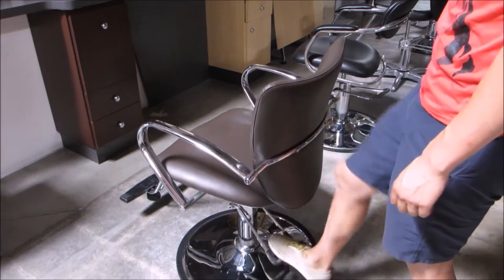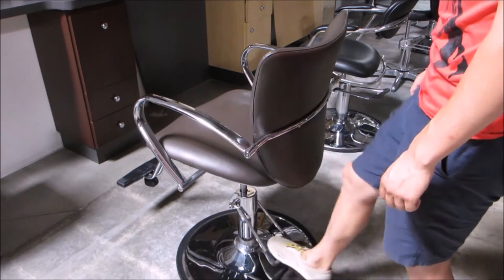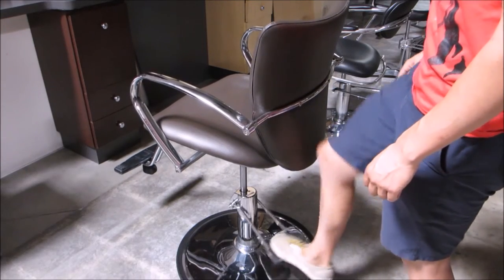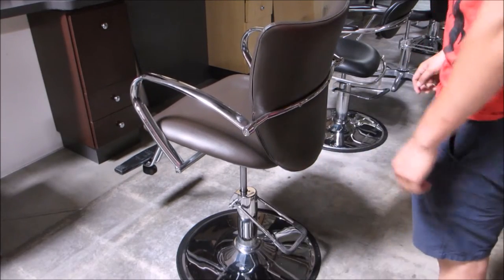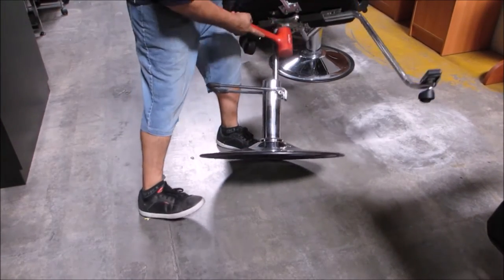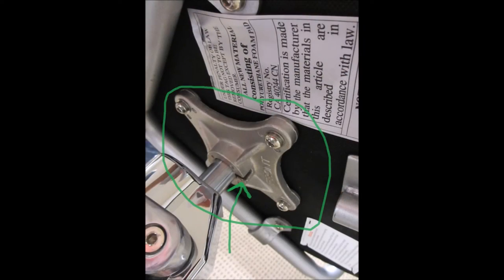To remove the styling chair seat from the hydraulic pump, first pump your styling chair as high as possible. Then use the rubber mallet to hit the bottom part of the seat. But be careful — only hit the metal area located on the center of the seat to avoid damaging the seat cushion.